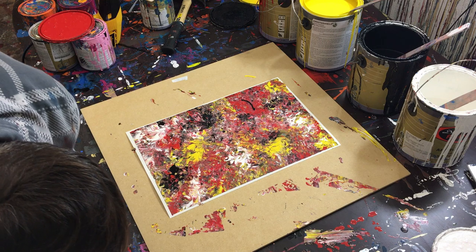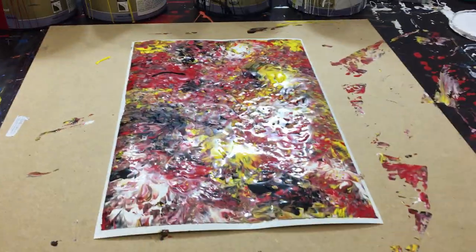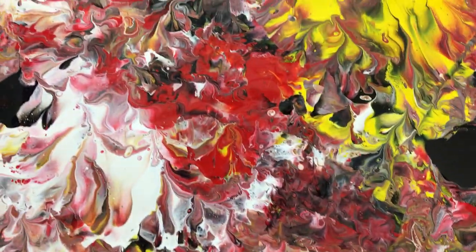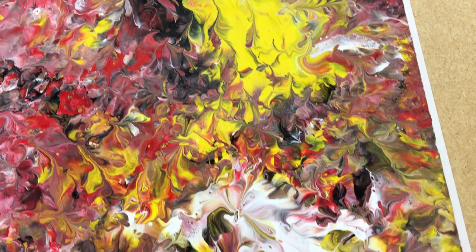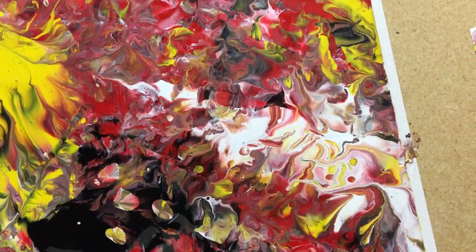So that is the finished piece — we'll go ahead and take a look at it. There's a lot of glare unfortunately. You can see those flame swirls as I like to call them. By bringing that paint over itself multiple times it starts to blend those colors and creates a nice little abstract painting.